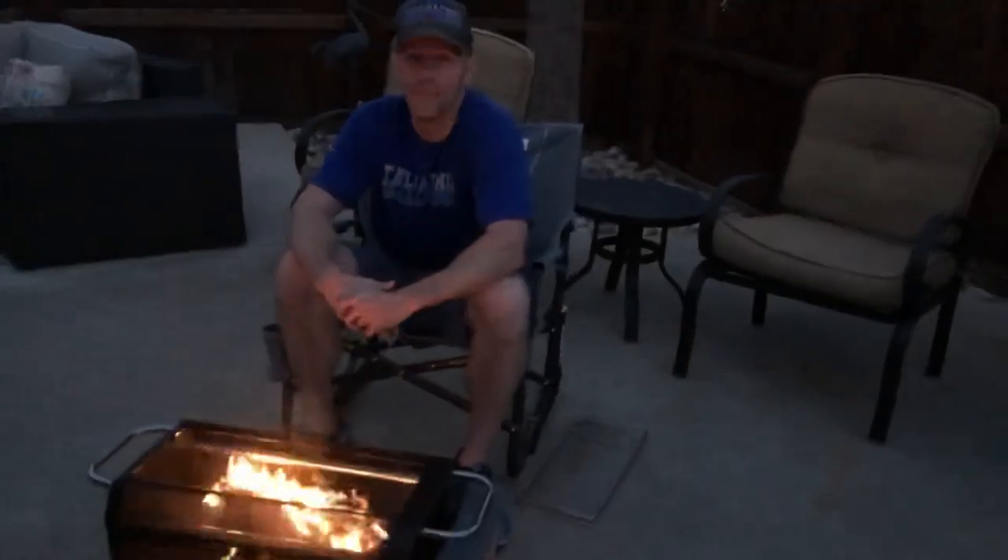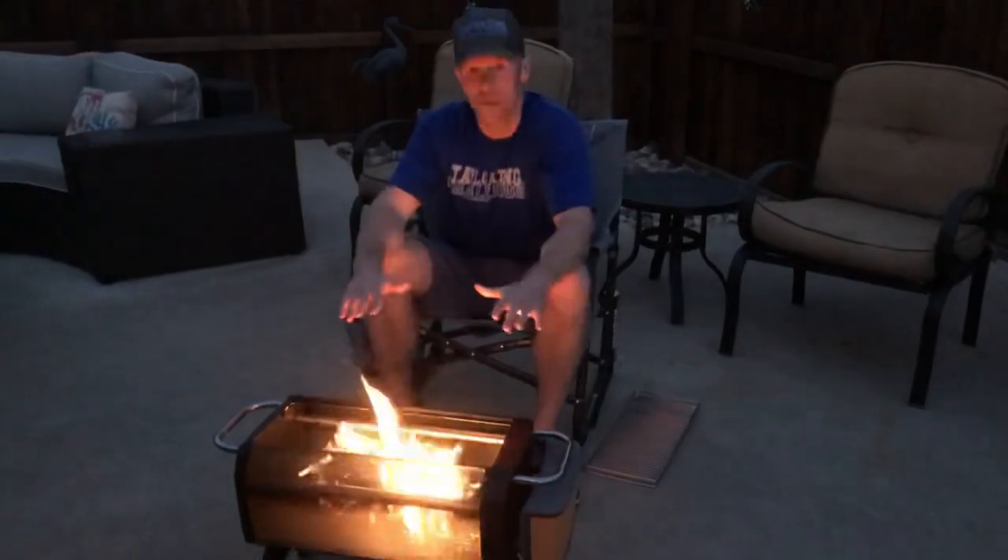What's up everybody, this is Luke with Tailgating Challenge. I love a good fire pit but I hate smoke — smoke gets on your clothes, gets in your house, and nobody likes it. So BioLite decided to make a solution and create a fire pit that helps reduce — not totally eliminate, but reduce — the amount of smoke that comes off of it.